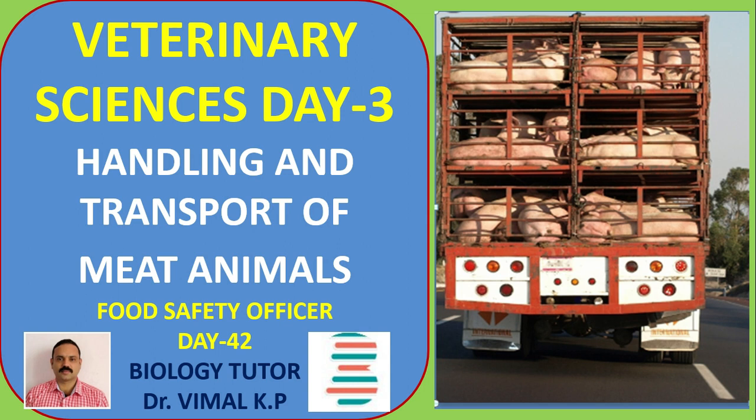Hi friends, welcome to biology tutor. Today we are going to discuss about handling and transport of meat animals. If you like this channel, please share and subscribe. Don't forget to click the bell button for notifications.